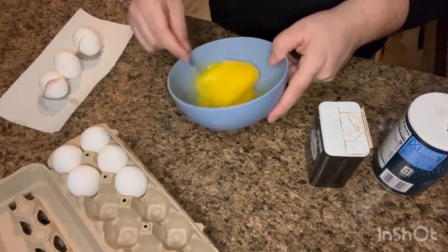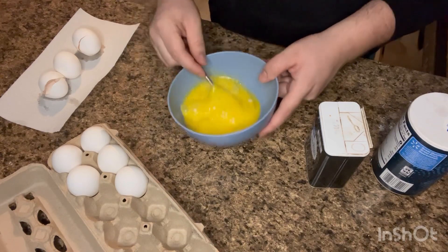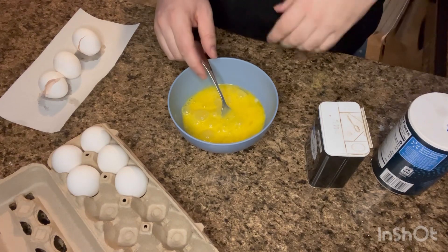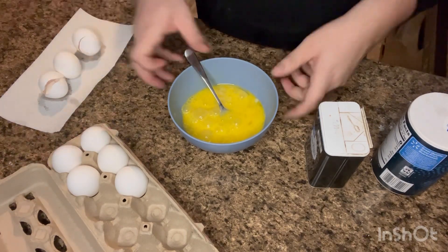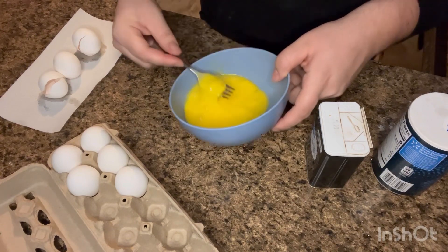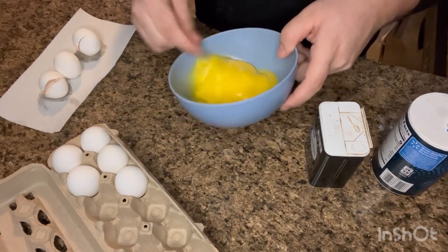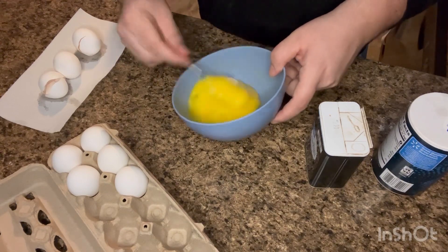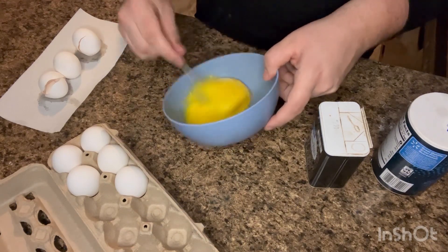Now, there are several ways where you can make scrambled eggs. Some people say have it on high heat and cook it quickly. Some people say cook it low and slow. Depending on whatever your method is, do it that way. Mine is always low and slow — I like to create nice, fluffy eggs.